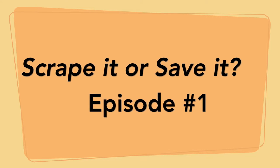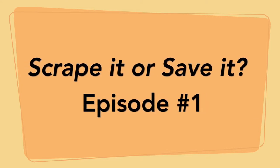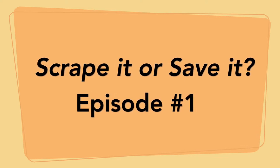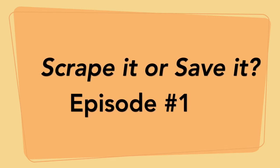Welcome to our first episode of Scrape It or Save It! You know why? Because sometimes in painting, boring things do not work out and you can either scrape the canvas or you can try and save it — and we had a real cool save on this one. So let me show you. Here we go.